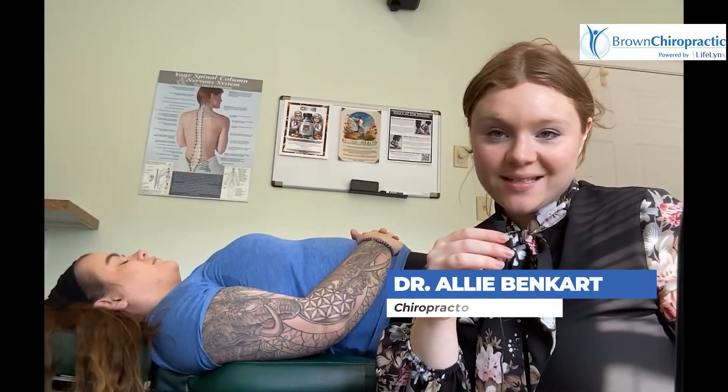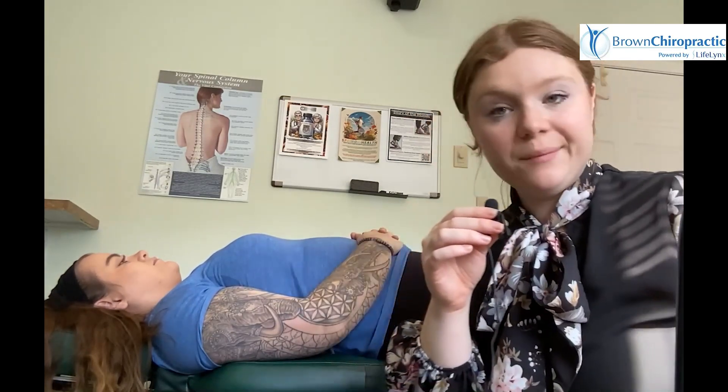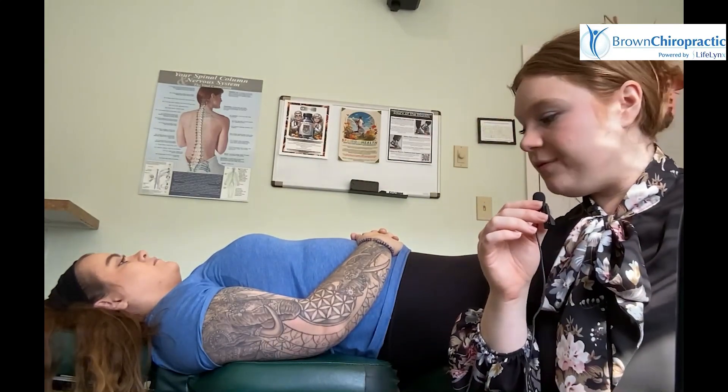Hey guys, Dr. Ali at Brown Chiropractic. Today we're going to show you some tests that we like to use here to determine the cause of your hip pain. Sierra is going to help me out here today.